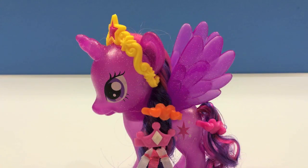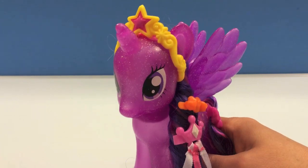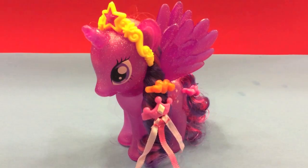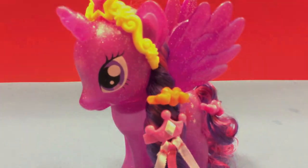Isn't she adorable with those beautiful barrettes and that lovely crown that she has. This was Disney Toys Review. Thank you for watching and stay tuned on this channel for more exciting videos.